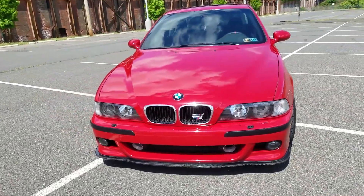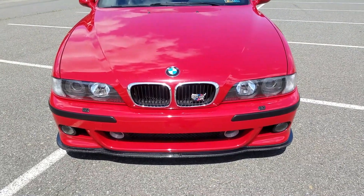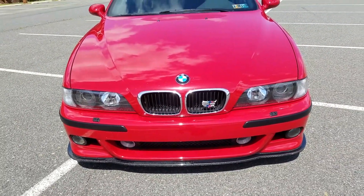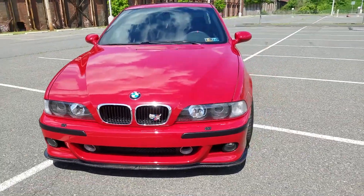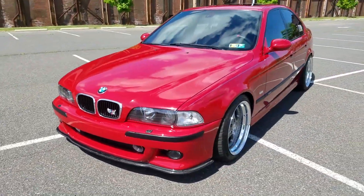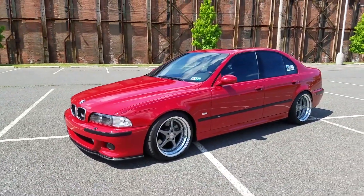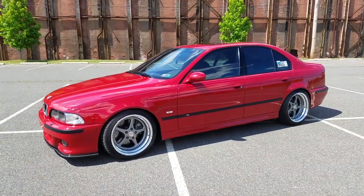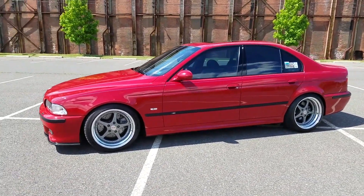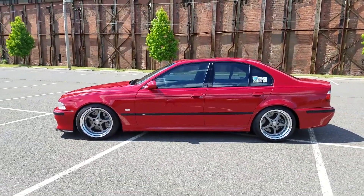As far as the paint goes, as far as I know it is all original with the exception of the front bumper, which I just recently had repainted, and also the lower headlight trim which I had repainted as well. The car could overall use a good paint correction. It's in pretty good shape but I plan on doing a paint correction myself in the next month or so in preparation for the Pittsburgh Vintage Grand Prix in mid to late July.